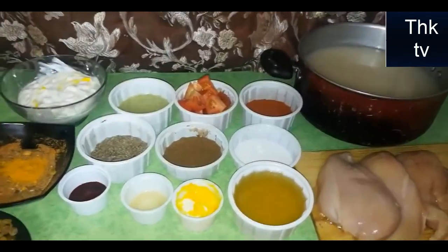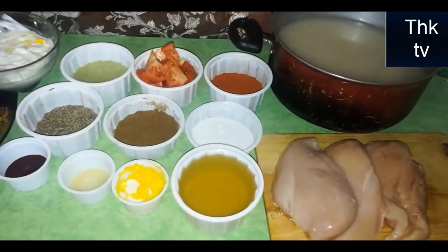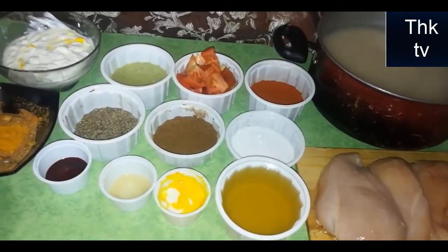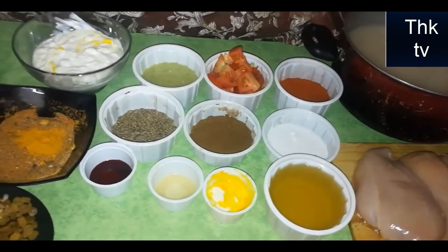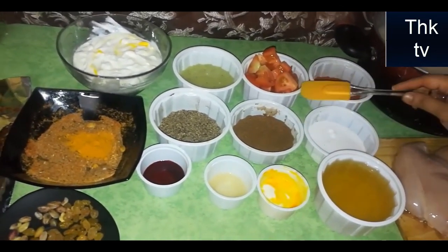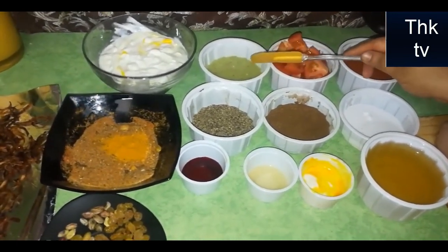Today I am making a very tasty chicken. I will cut the strips. I have masala powder, tomato powder, and garlic powder.